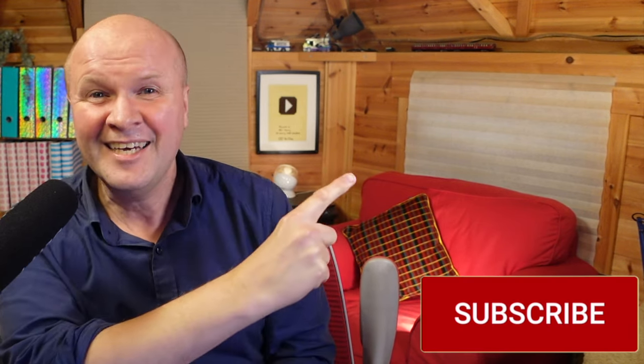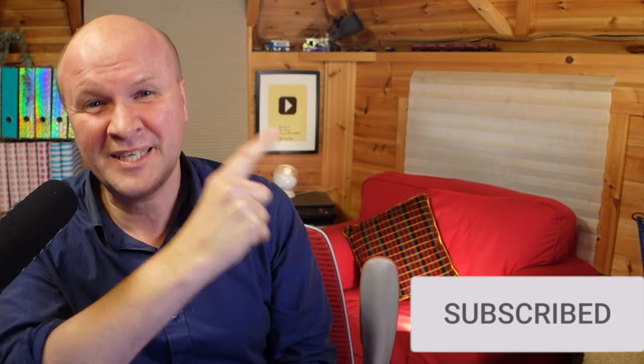Let me know down in the comments if this works for you, and thank you for your thumbs up or hitting the subscribe button. It really helps me out with these videos. And right here are all my other Google tips and tricks.